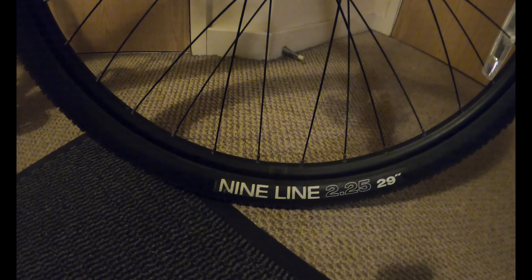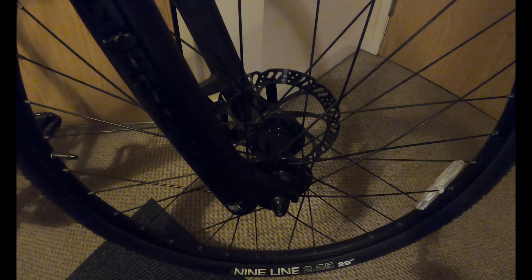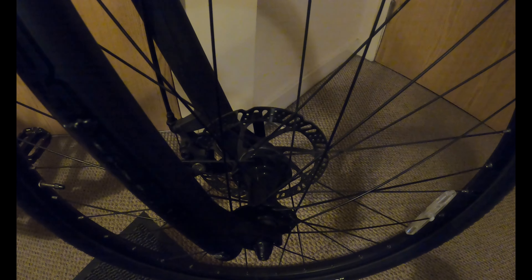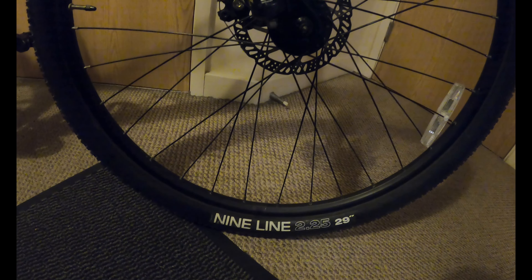We've got the WTB tyres - these are the 9-line, 2.25 29-inch. I'm not sure what hubs are on it or what rims are on it. You'd have to actually look online - probably the Norco in-house ones.